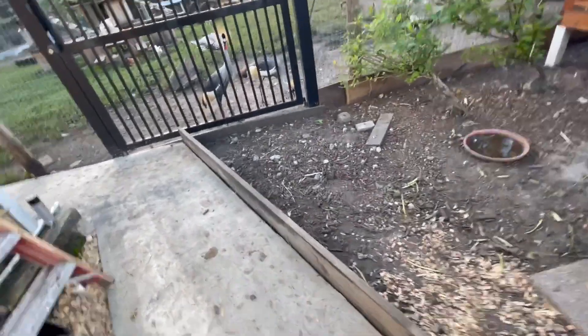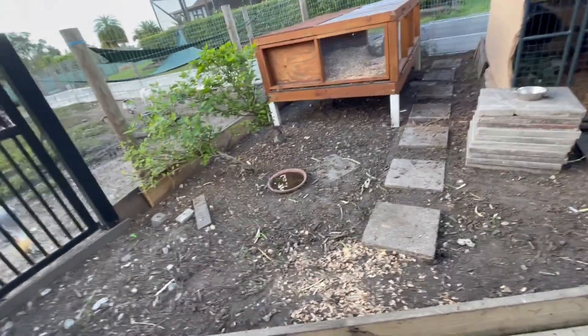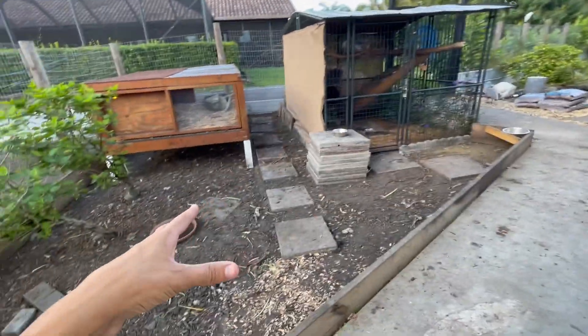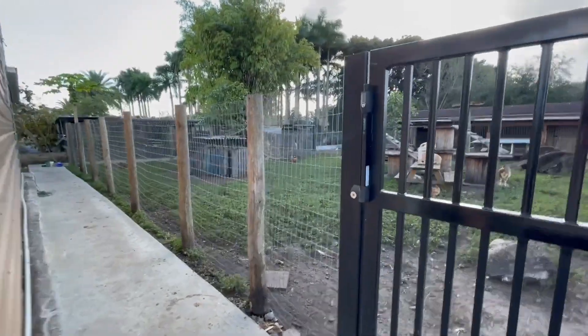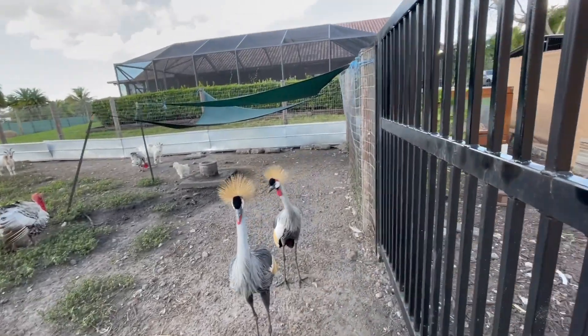Obviously it hasn't been mulched for a little while. But if we would have mulched it, it just would have had holes everywhere from the chickens — even though it was only two or three chickens. Two or three chickens could really mess up a garden. So all that mulch is going to go inside of there, and half of that mulch is going to go to Fluffy's cage over there. Let's go check out Fluffy's cage and see what we've got to do.